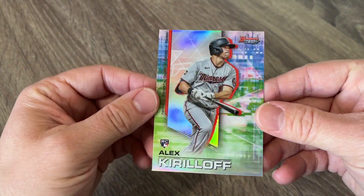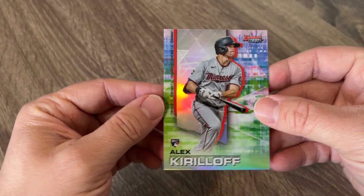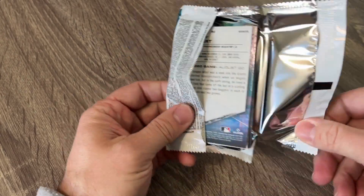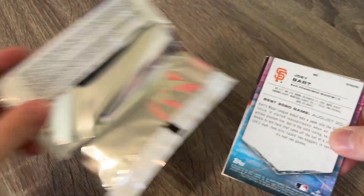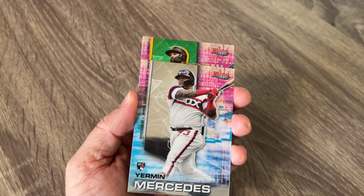And then we got some nice Alex Kirilov — this looks like a refractor and it is. Nice rookie card. So like you're seeing, there's 100 cards in the set, so not a lot of cards in the set. And then we still haven't seen our autograph yet — we should get two here.